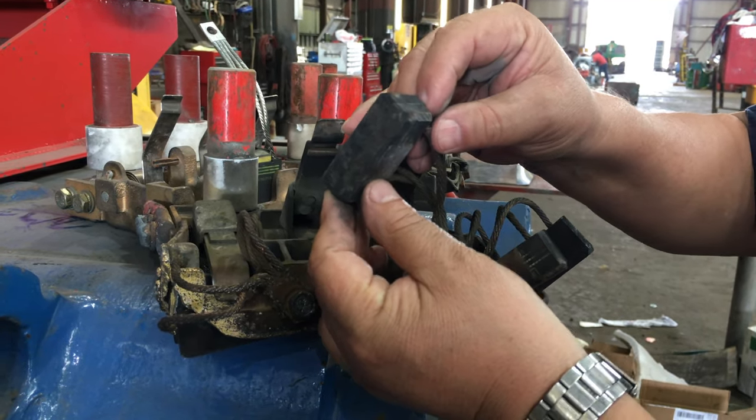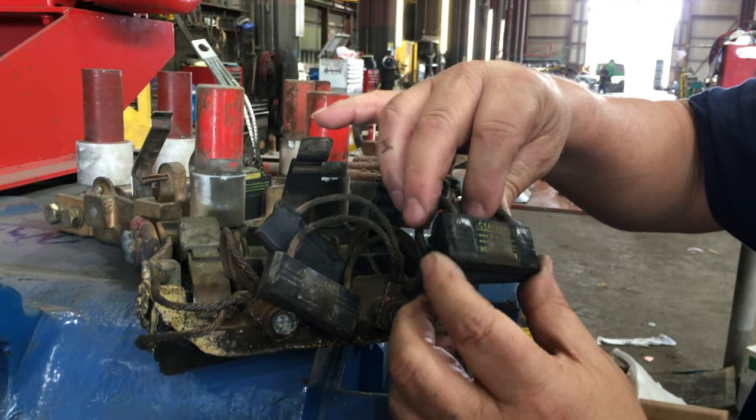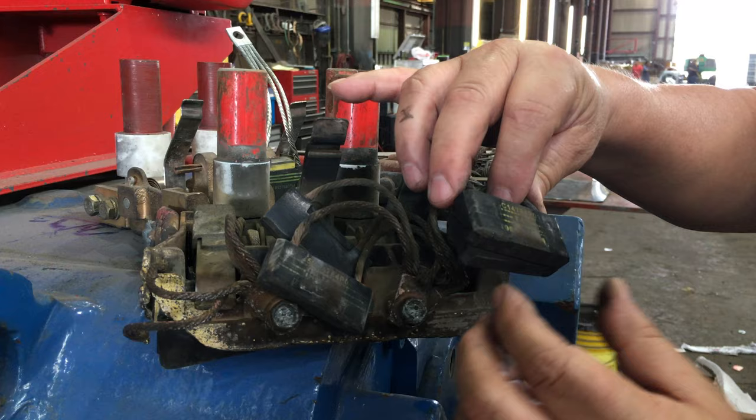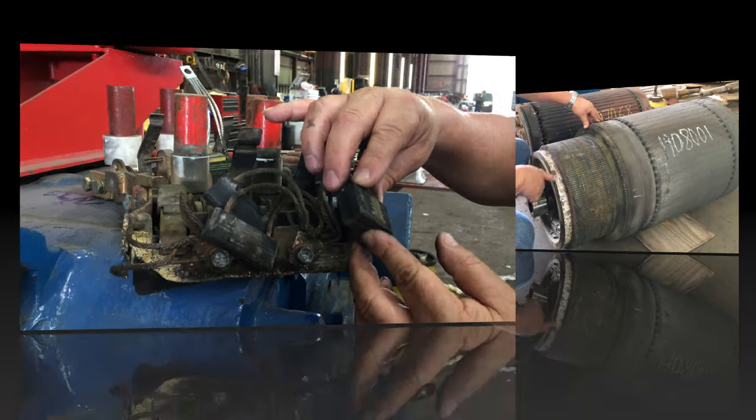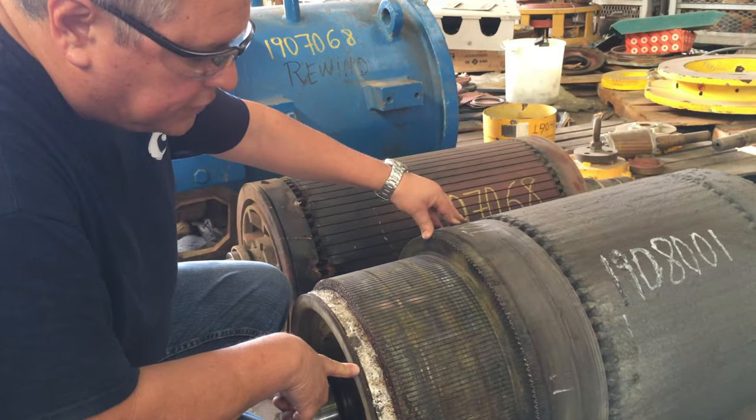You can see these brushes were allowed to get way too short, and this in turn shorted out the motor and they lost the armature. This is the result of your brushes running too short.